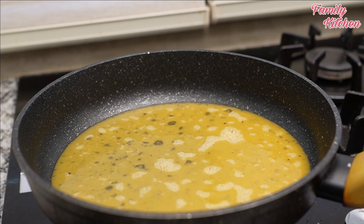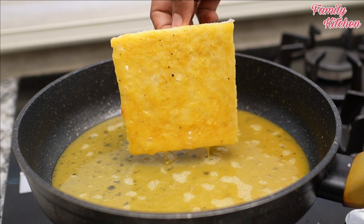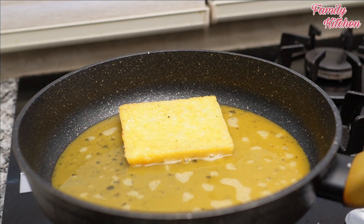Add the egg on your potatoes. Let's make it a little bit more. At this time, we will put it in a bowl and add one cup of pepper. The egg is ready.